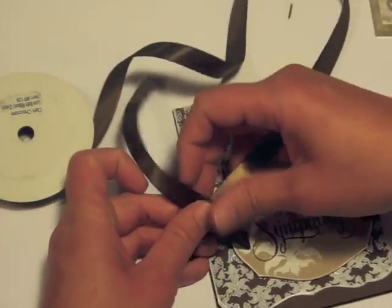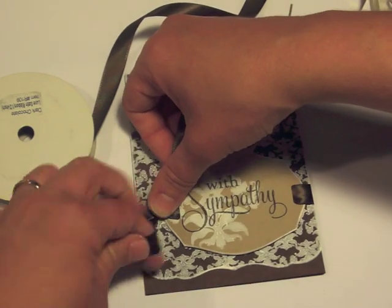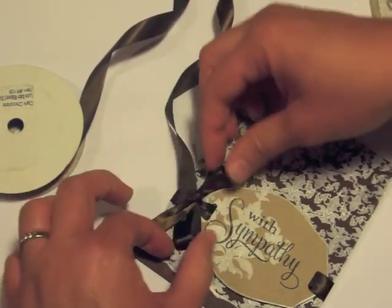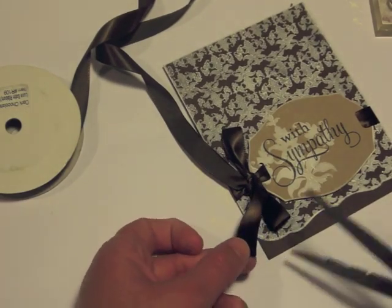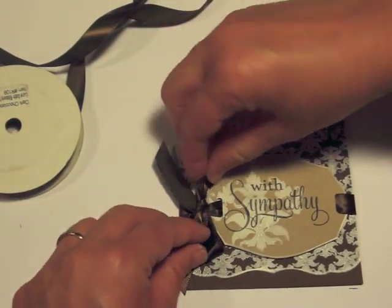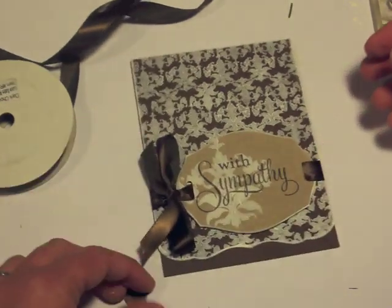Then tie it into a bow. It's a pretty easy way to create a ribbon slide effect by using the slot punch and sliding the ribbon through. Bows can be just fussy — everybody asks how do you tie that perfect bow? Honestly, I just tie my bow and then tighten it, fluff it, arrange it, tighten it, and fluff it — doing whatever I need to do to get it to look the way I want. Then flip the pieces around so they're laying nice and flat, with the bow coming off the side of that focal point.